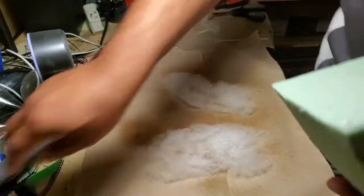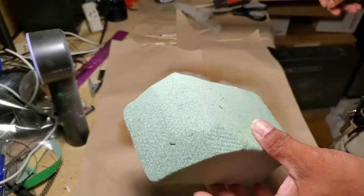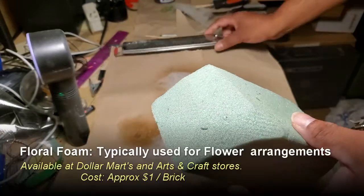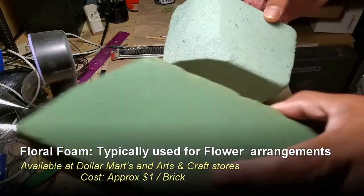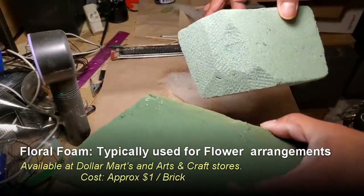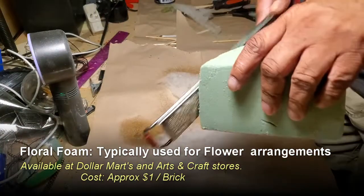Next I'm going to use this floral foam — you may have seen me use this technique before for trees. There are two types of floral foam I have: the dark green one and the light green one. They both do the same job, so I'm just going to put some on here.